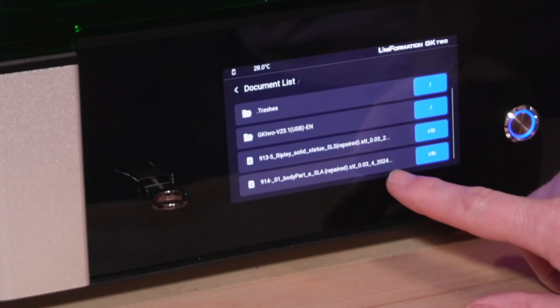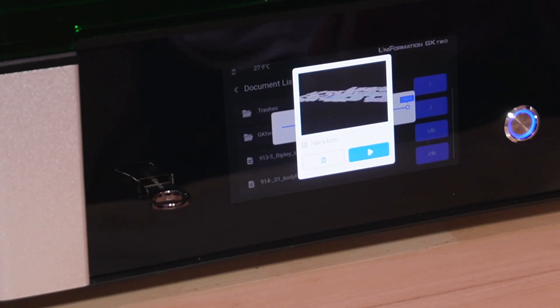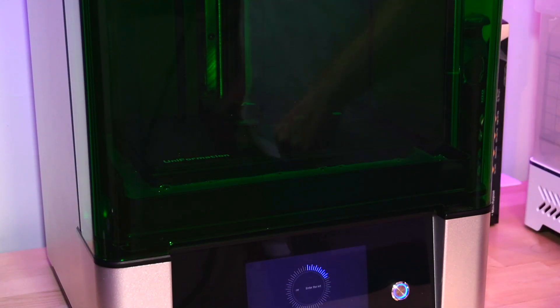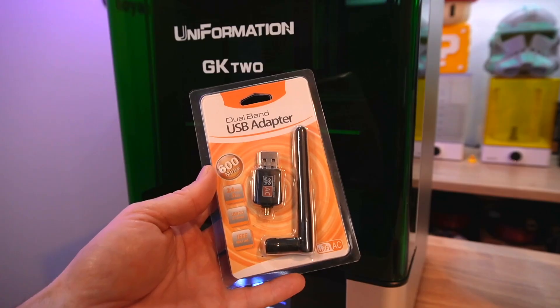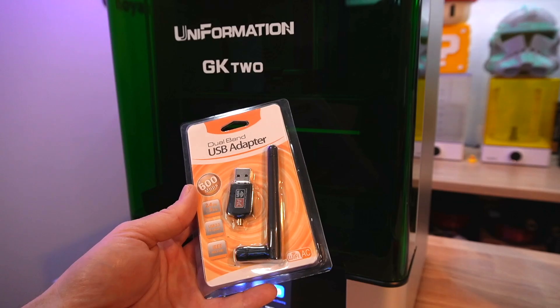It has a five inch touch screen that's super responsive and easy to use. Typing in Wi-Fi passwords is so much easier on these larger touch screen interfaces than the small ones from other vendors. The flip up cover is nice — it's that easily recognizable dark green from Uniformation. It flipped up, stayed up, and when it came down it sealed when it was closed. My machine came with two USB adapters. Installing it was simple — I just plugged it in the back of the machine and the interface immediately recognized the Wi-Fi interface, and I was able to just connect to my wireless network.